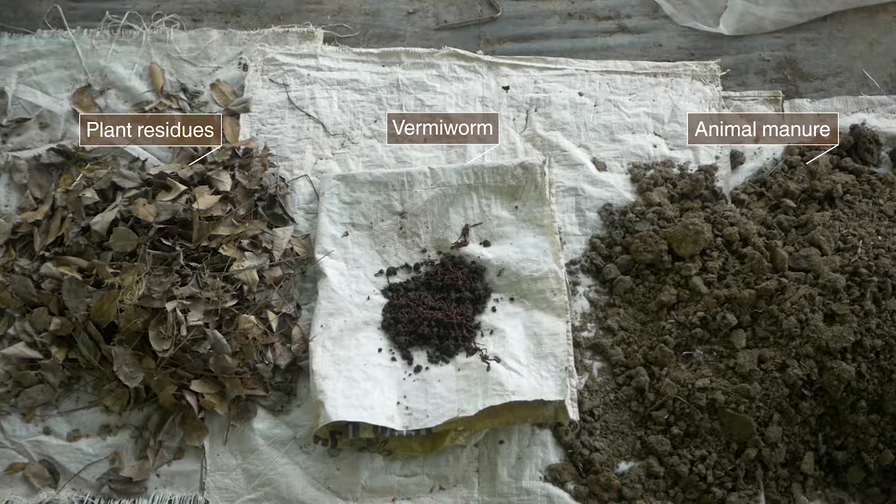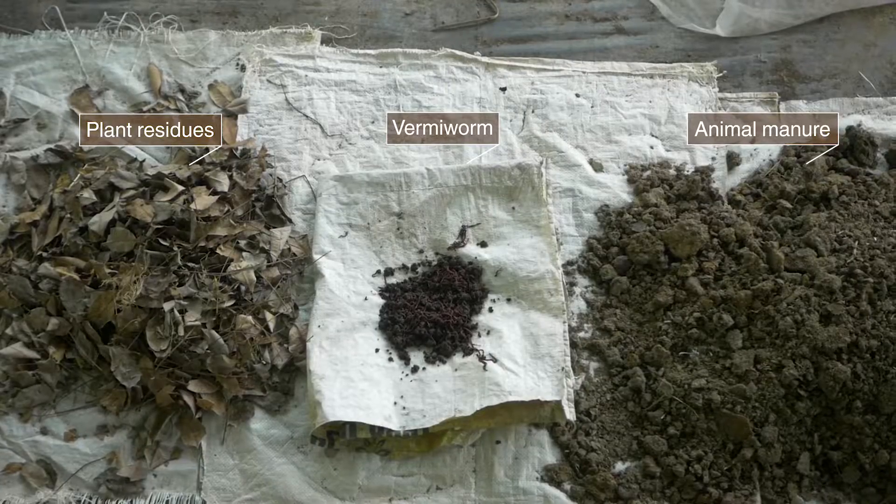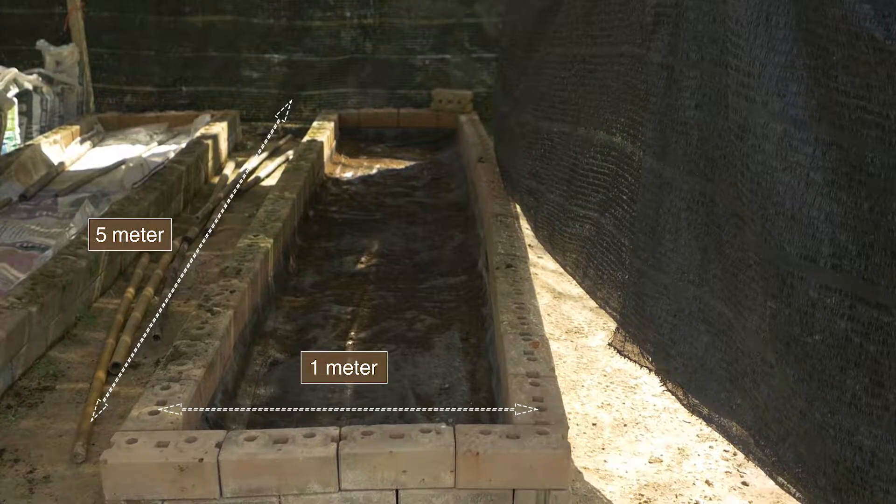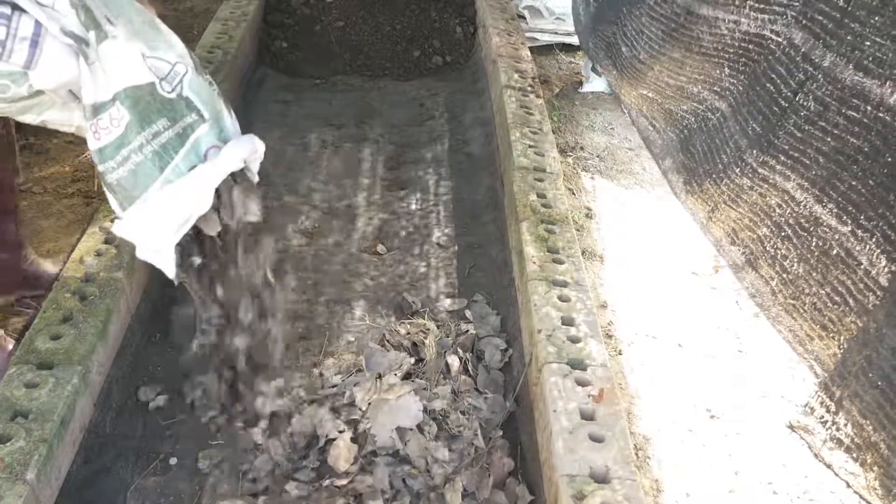You may use available organic waste materials in your area. Prepare a vermicompost bed measuring one meter wide and five meters in length, then add the organic waste materials.